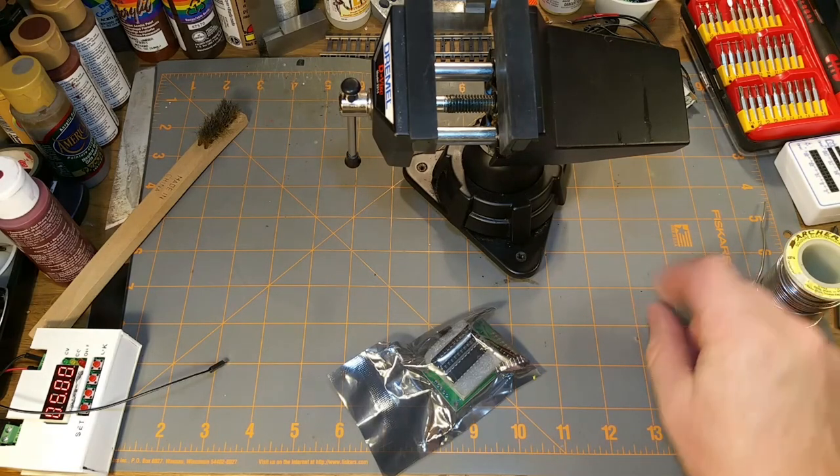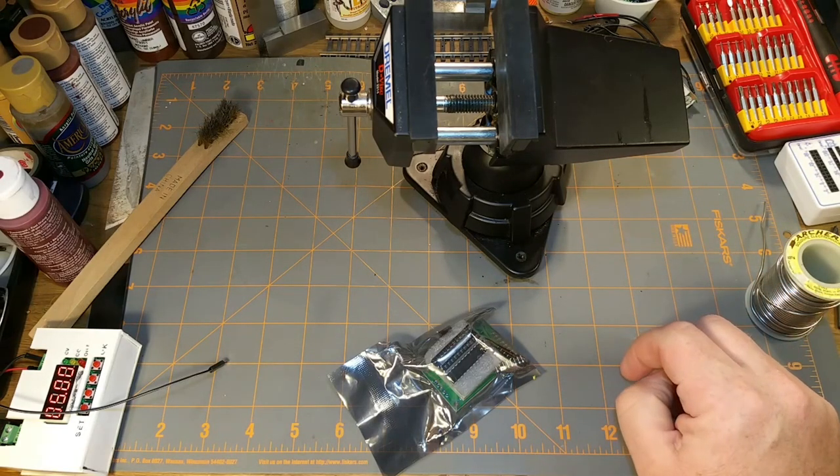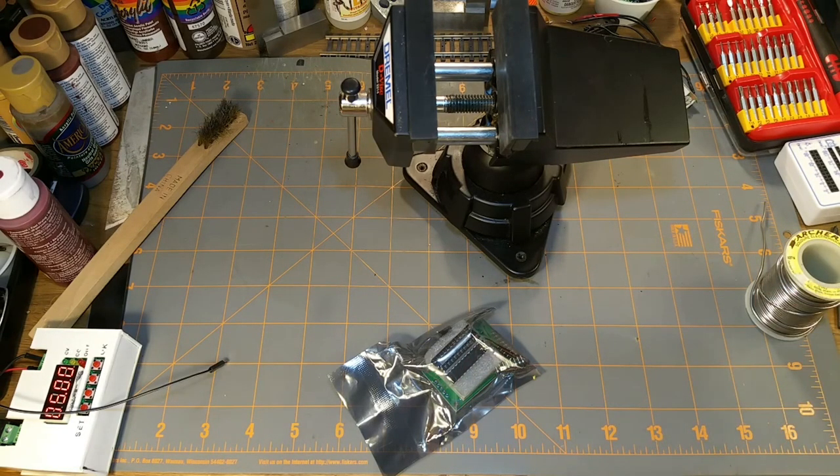This video has a couple of purposes. First, I'm trying to use my phone instead of my camcorder, mounted slightly differently - straight on rather than looking over my shoulder.